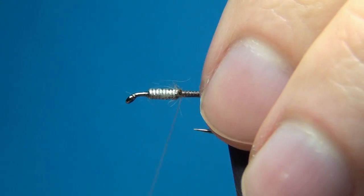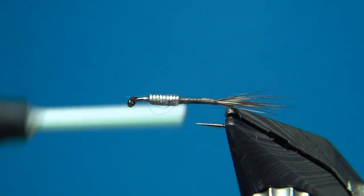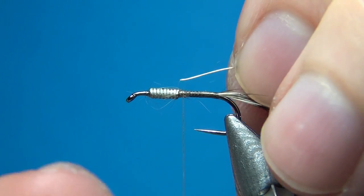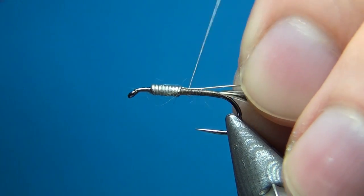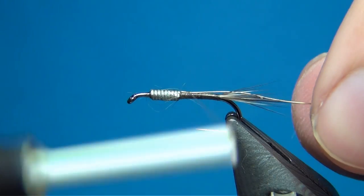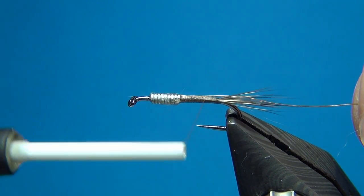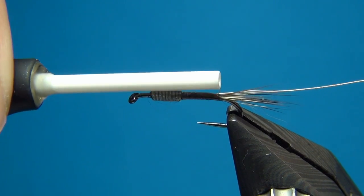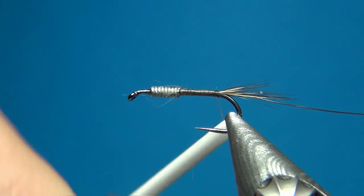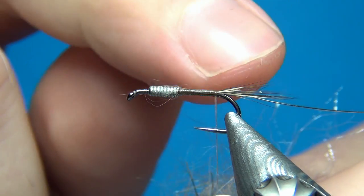This way you're going to have a nice smooth underbody on your fly. On the way down I'm going to tie in the wire, placing it right up against the lead-free wire to minimize bulk and maintain a smooth underbody. Take it down to the tail.